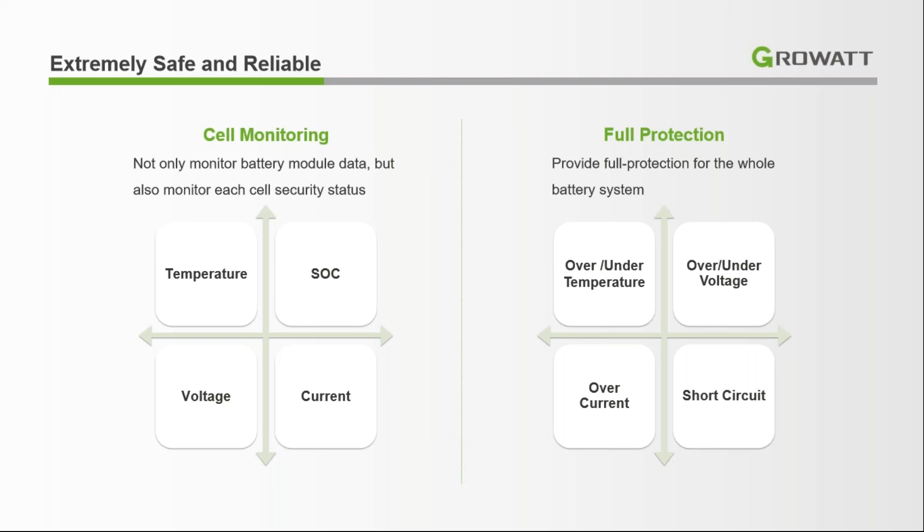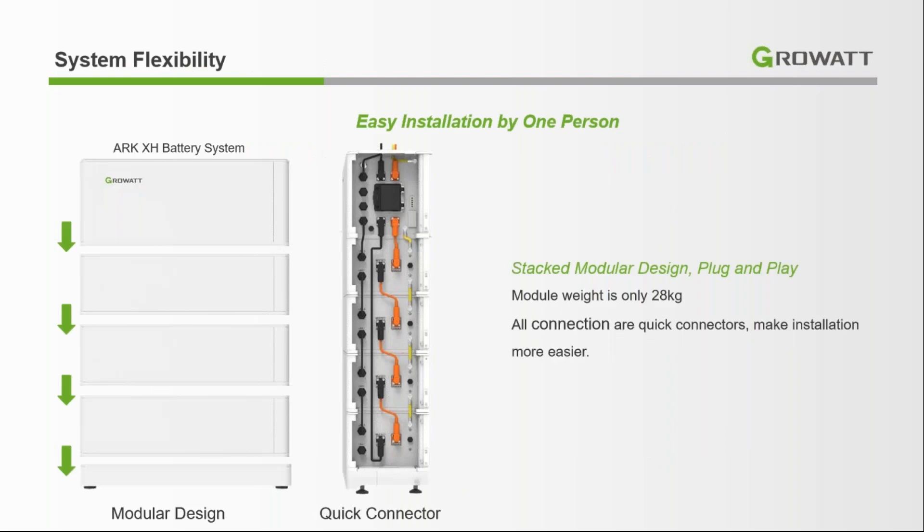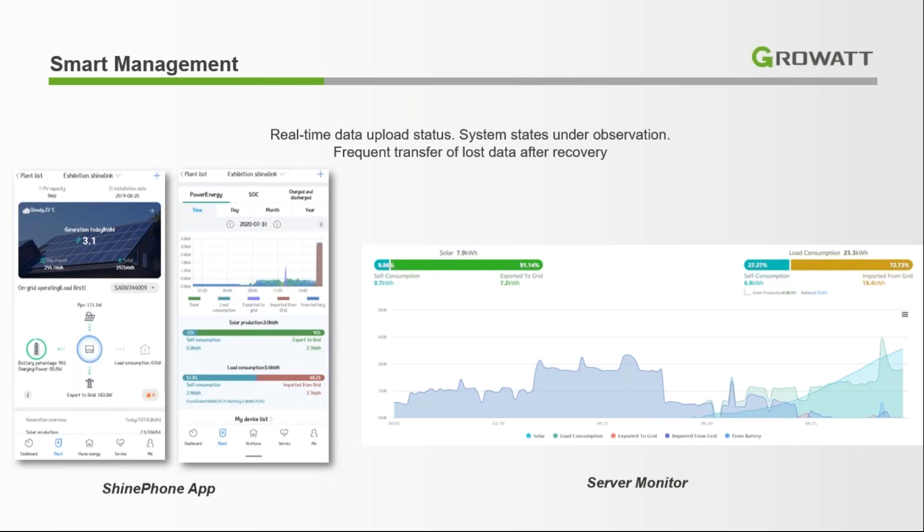The BMS provides full protection to the batteries, including over and under temperature protection, over and under voltage protection, overcurrent protection, and short circuit protection. Installation is very easy — you just connect the connectors with each other and the battery bank can be easily installed at any site.